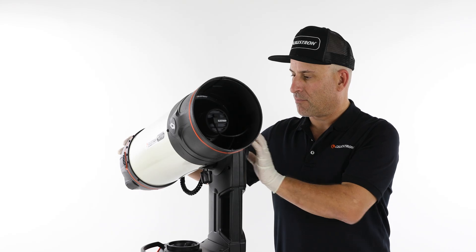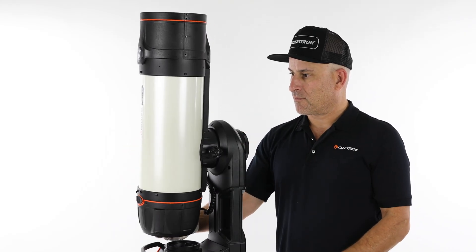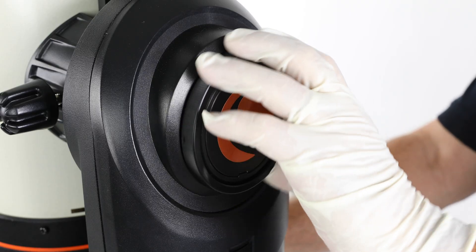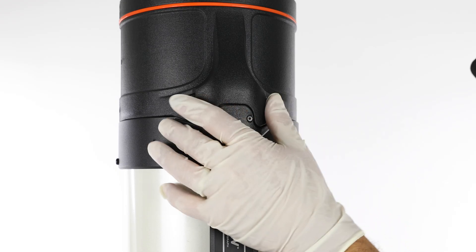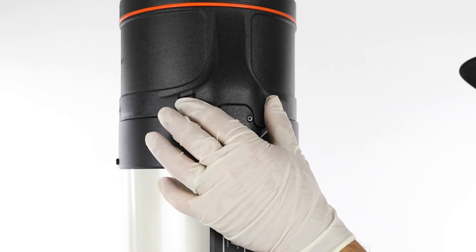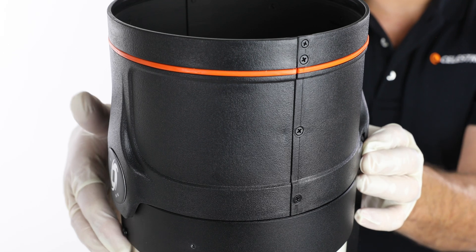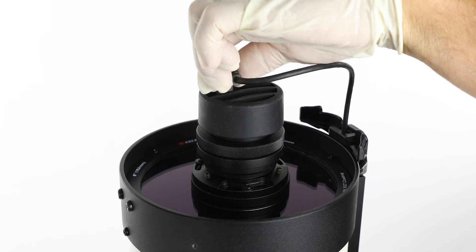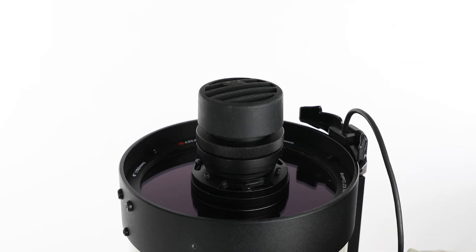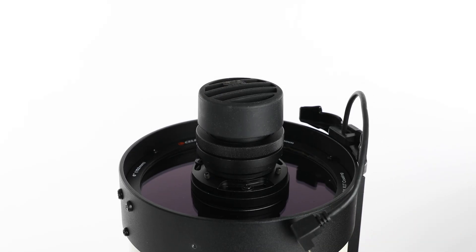First, position Origin so the front of the tube is pointed straight up. Then remove the dew shield by pressing the two tabs while pushing upwards under the Origin logo located on the opposite side. Once the dew shield is removed, you'll see the camera exposed. Unplug the cable from the camera and gently drape it over the side of the tube so it won't accidentally touch the Schmitt corrector lens.